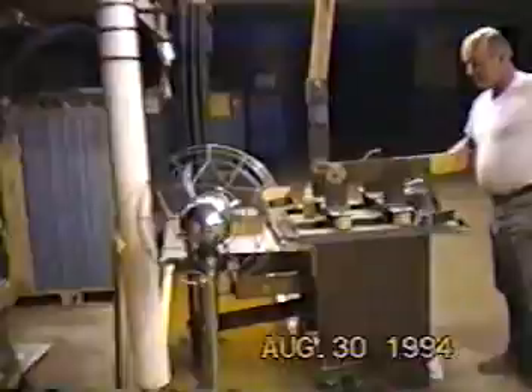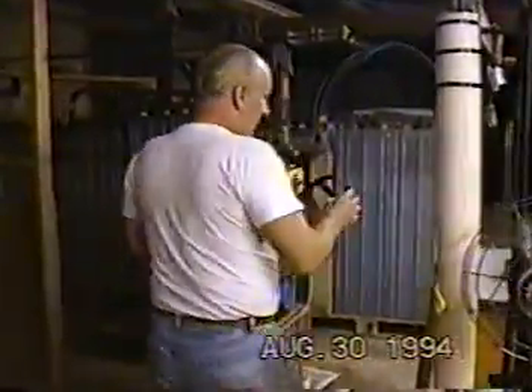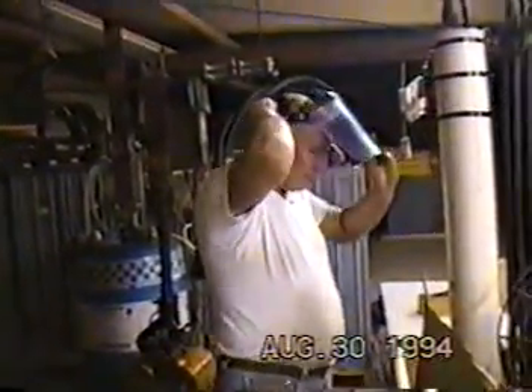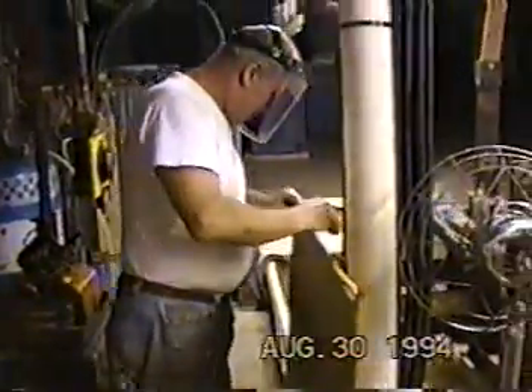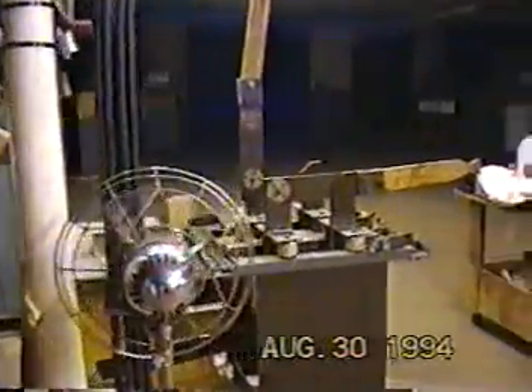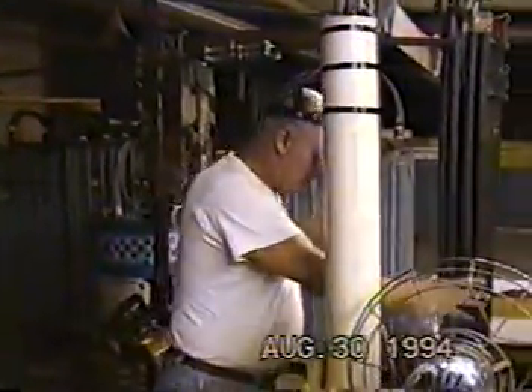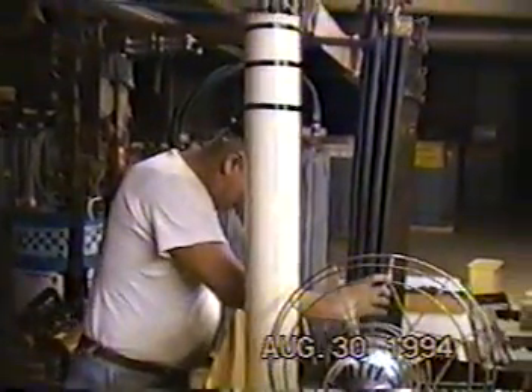Bob, talk to us a little bit about what you're doing now. Getting ready to bring two electrodes together and make multiple fireballs — multiple fireballs that'll look like ball lightning. Okay, probably five to six thousand amps. I'm going to give a first shot right now.